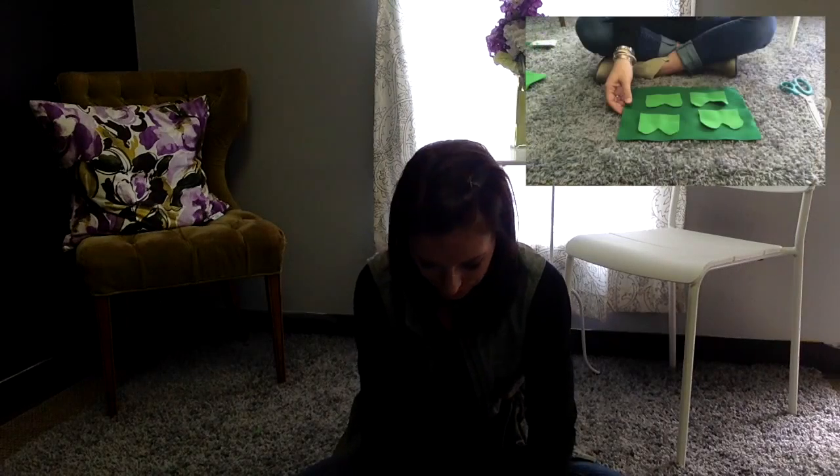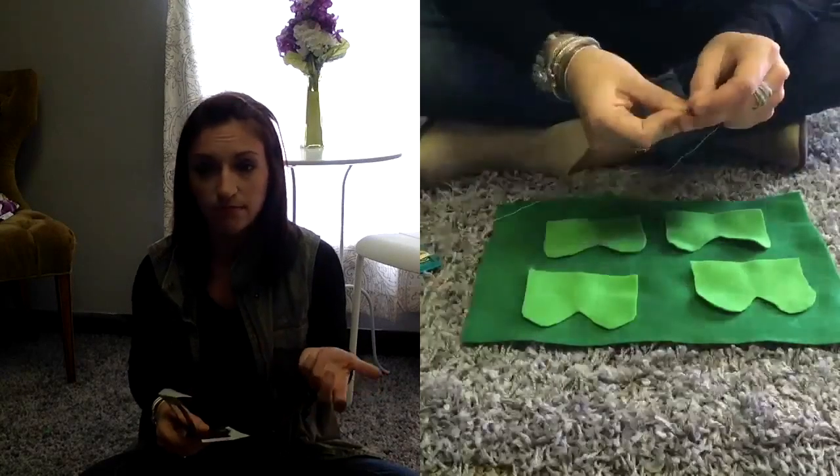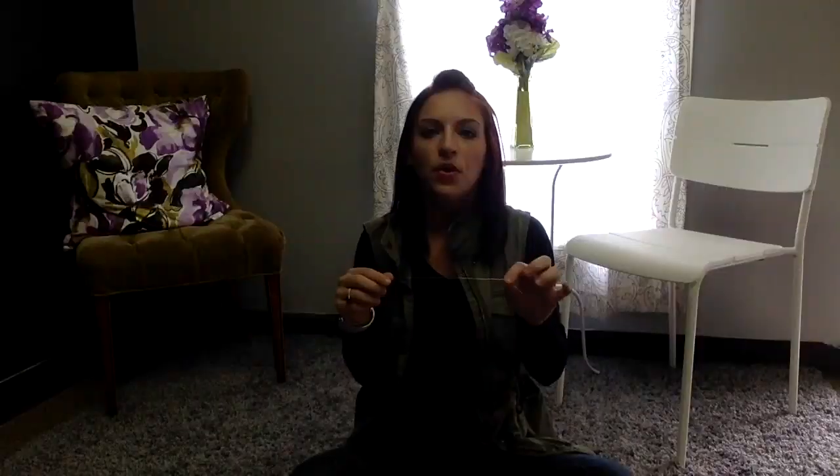Next I'm going to lay out my pieces and grab my needle. Make sure you be careful. It doesn't matter what size needle you use — it kind of just depends on what type of thread you have. The thread that I have is a little small so my needle is going to be a little bit smaller. Once I have my thread through the needle I can start putting my four leaf clover together.